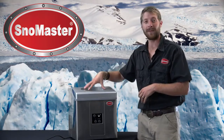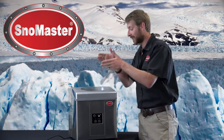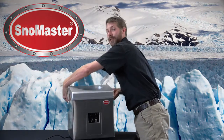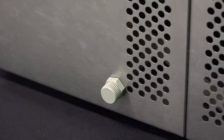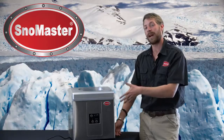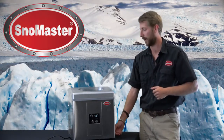On the top of the lid we have a see-through section or window so you can see how it's going. We've got these two great grab handles so you can transport the unit around, and a drainage hole. So maybe every week or so you can actually drain the water out of the bottom of the unit and top it up with some fresh water.